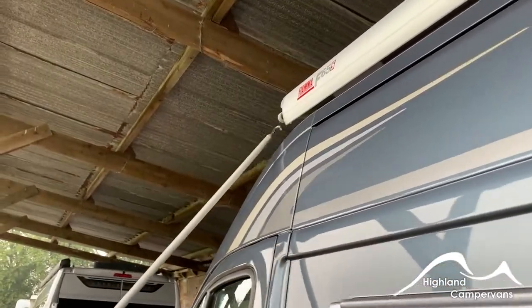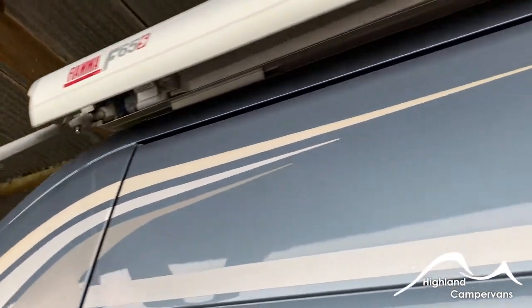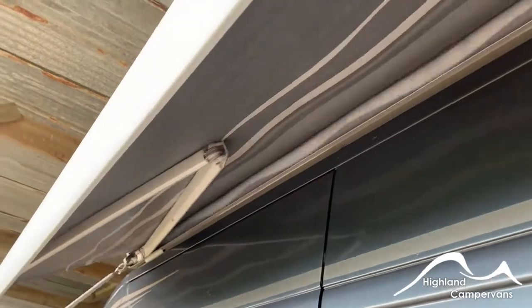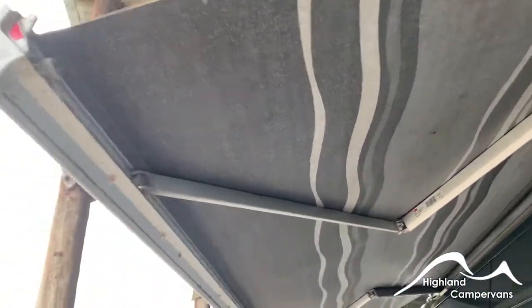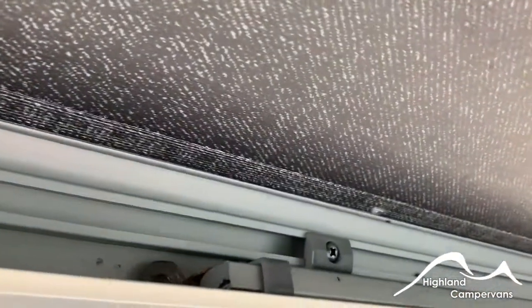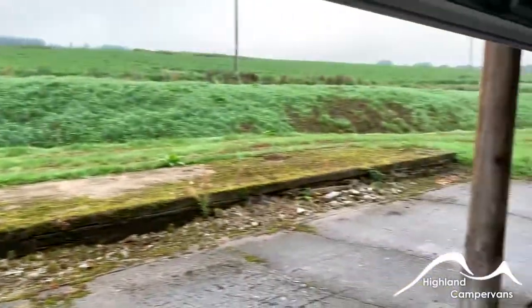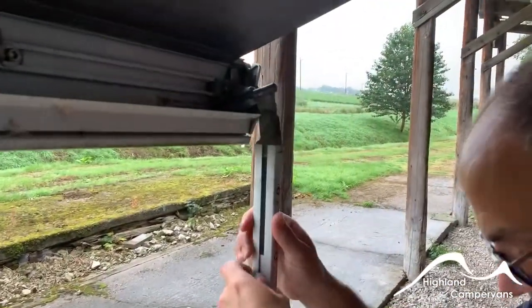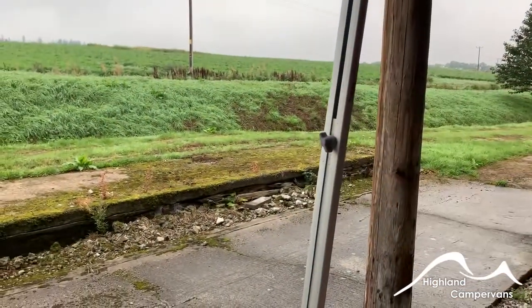You have a Fiamma F65 awning — hook through the eye and wind it out to a midpoint where you can reach the inside of the legs. Pull the leg end out first of all, then unclip from the centre, let the leg fold round, push it down onto the ground, and then lock the leg off. Repeat the same with the other side.